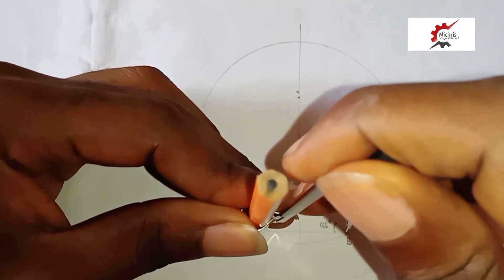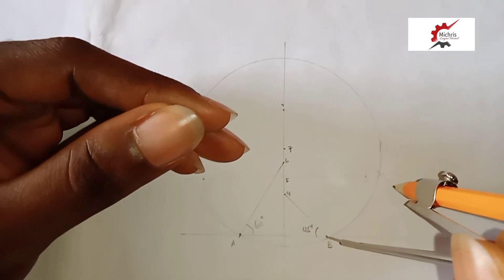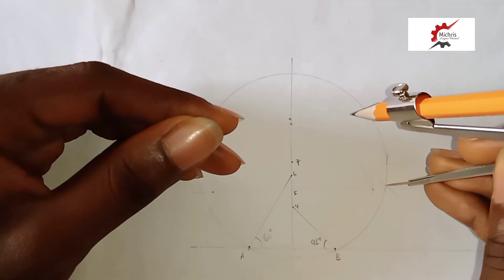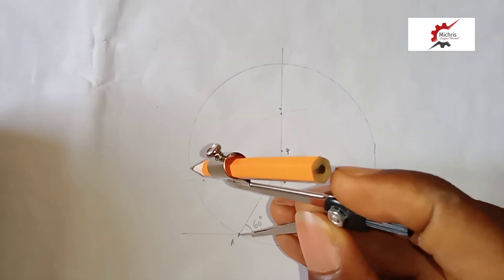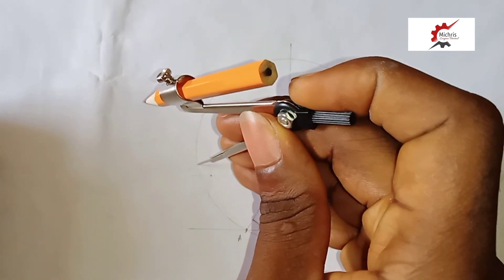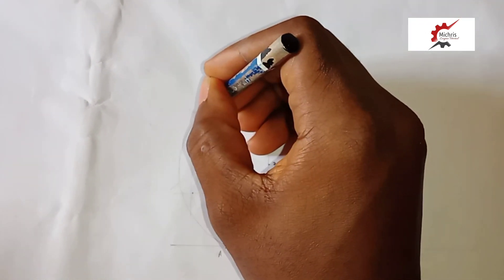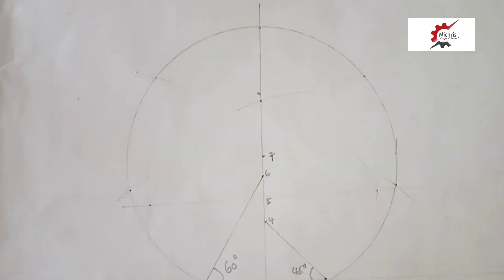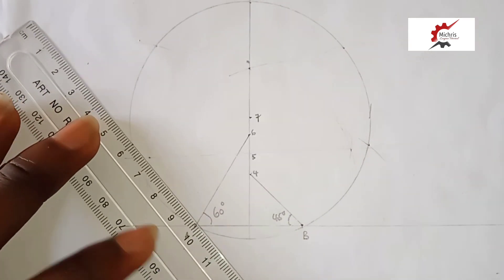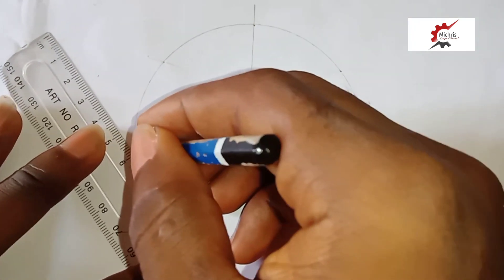The measurement of A to B is 38mm. We use it to cut our arc into seven equal parts — one, and so on. These are our points, and we are going to project them down. So we are drawing lines from here to here — project number one.